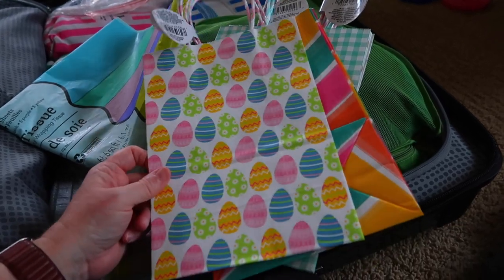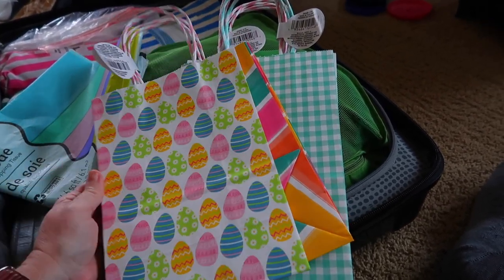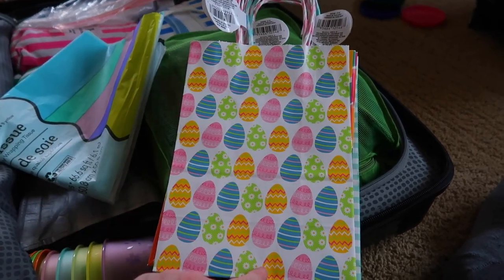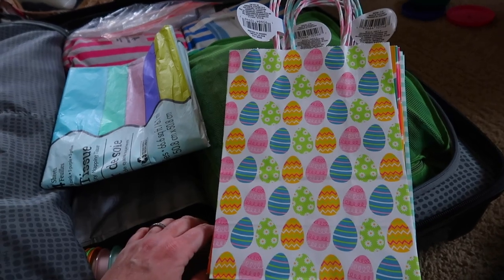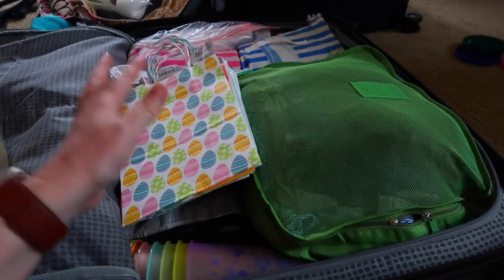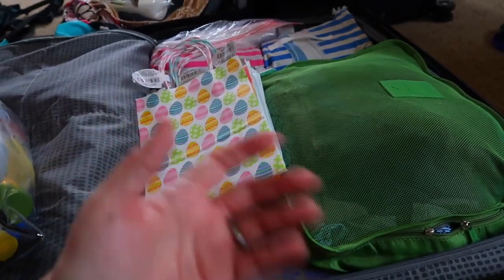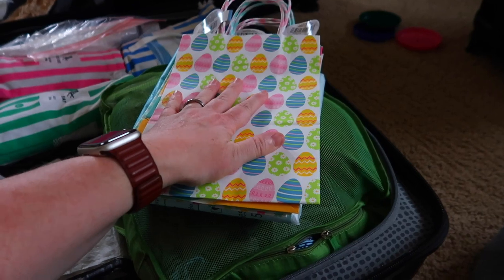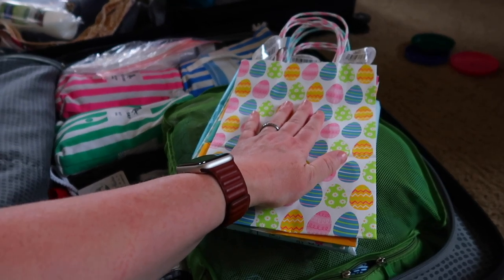Next up are Easter bags. We're celebrating Easter there — it might be a day or two after Easter depending on our travel. I have bags, tissue paper, and some candy. I don't usually do more than a few bits of candy and an Easter egg hunt. I'm not one to give a whole basket full of gifts for Easter — I just want the kids to know I'm thinking of them, and they'll have a snack at normal prices instead of the expensive Hawaii store.